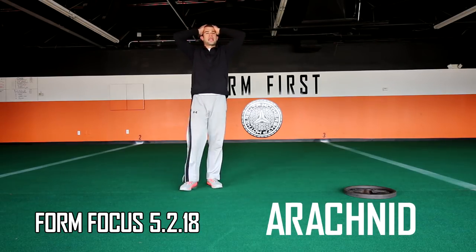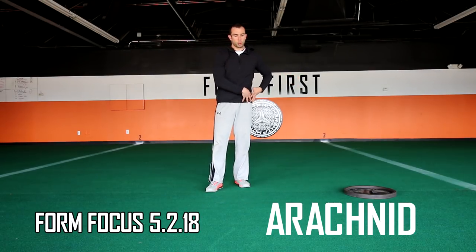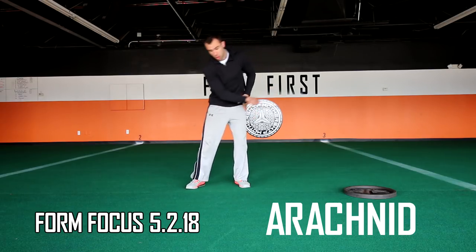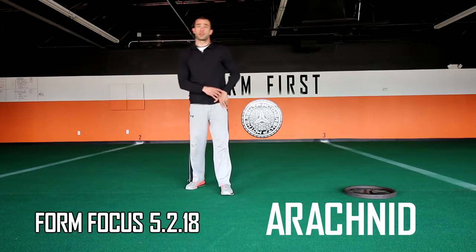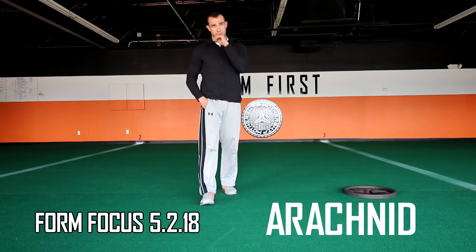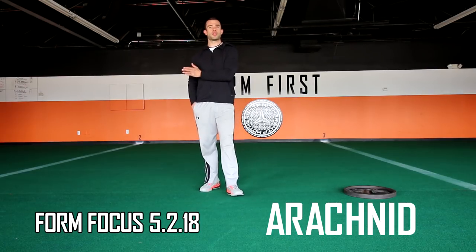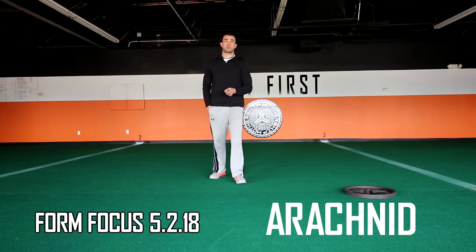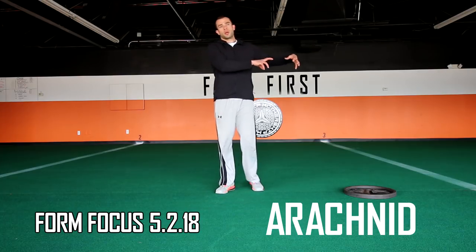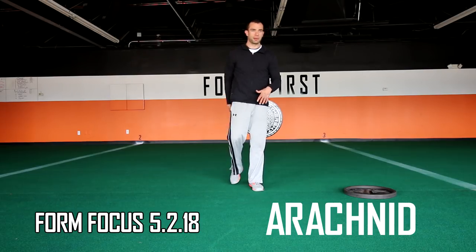Arachnid is one of my favorite tasks. It's a dead-legged ball and chain — keeping the hip low, stiff, and locked. Whatever foot is on the plate stays low, stiff, and locked, dragging the plate along the turf while you do a bear crawl. Great for hip flexors, core, and a little upper body. It also helps with inchworm and really works on flexibility. It's called arachnid because I think of a spider crawling down its web towards prey caught in it.